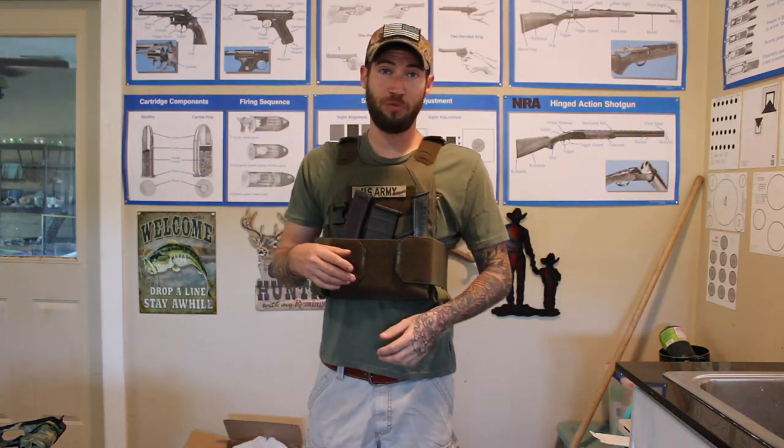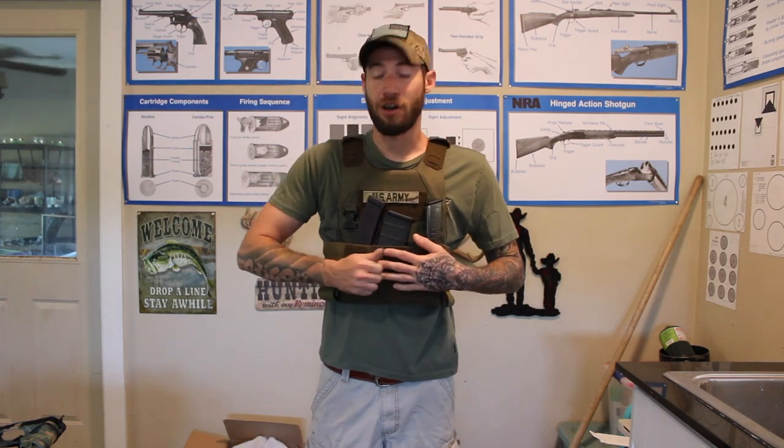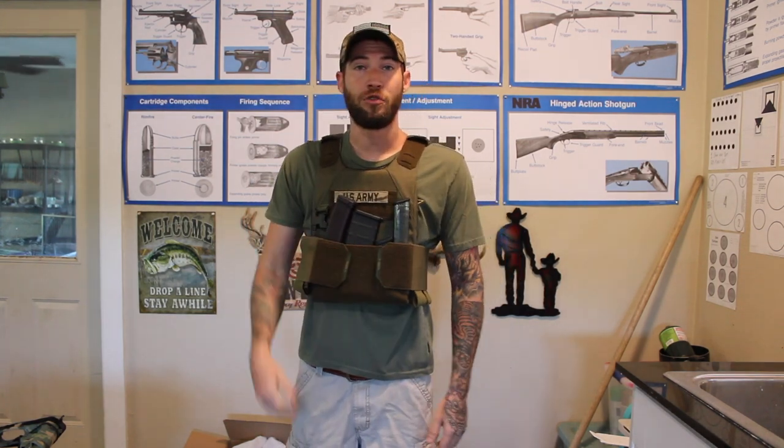It includes two 10x12 plates, level 3 plus. And then we also have a mag carrier — a Velcro mag carrier up front as well.